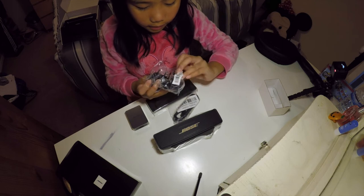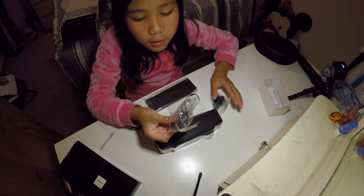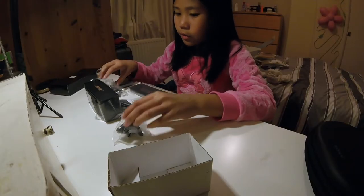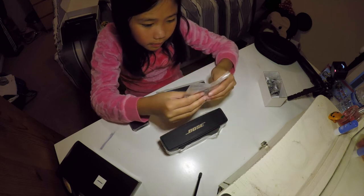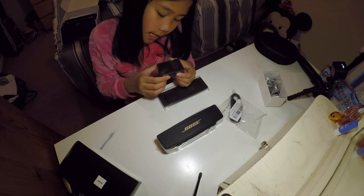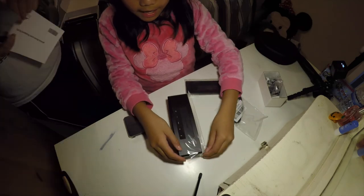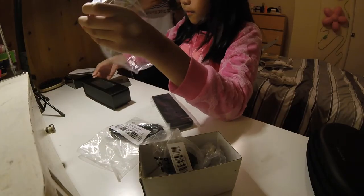Also, it has these two plugs, which I don't actually know what they are. But I think they're just to plug them in. It's a very nice speaker — good quality, really clean, and a nice black and grey colour. We're allowed to take the plastic off now, so we can carefully remove it so we don't break it. This will go in the bin.